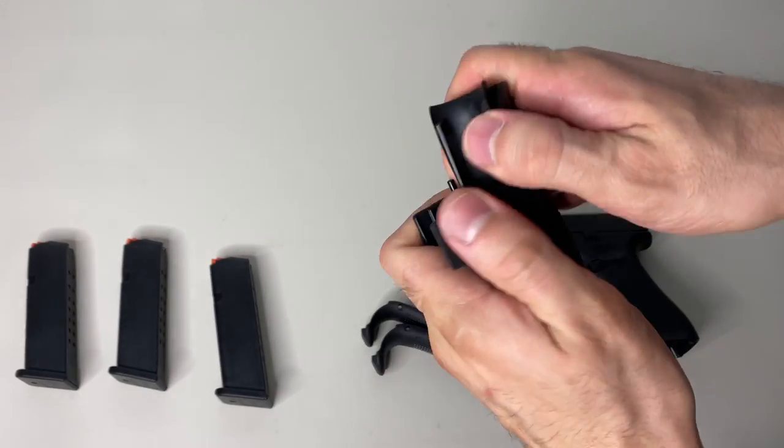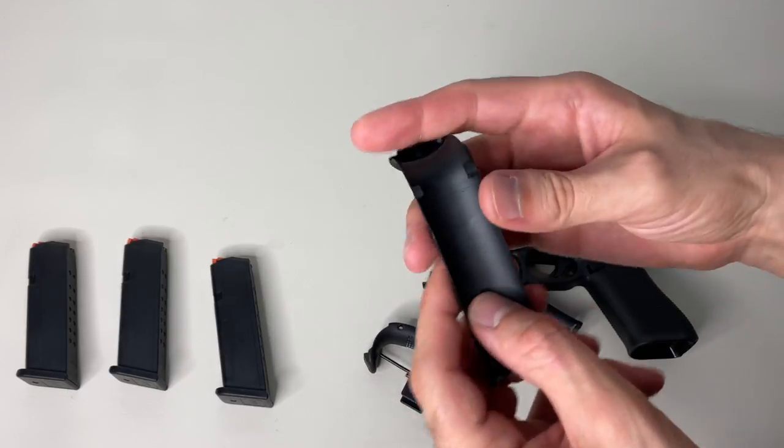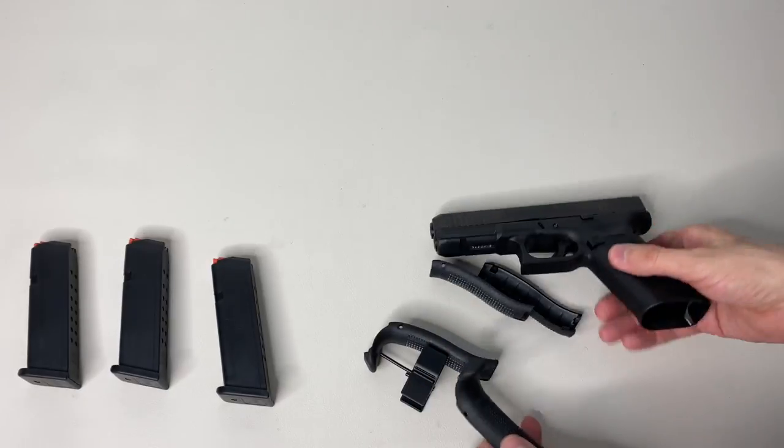Next, you want to move these back straps so you have access to your multi-tool. You can choose which one you want to go with — for this example we'll go with the medium size beaver tail option.